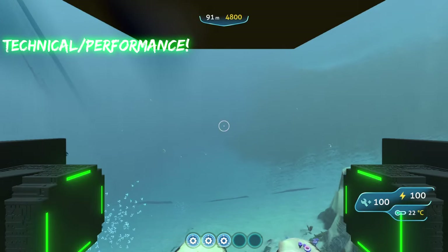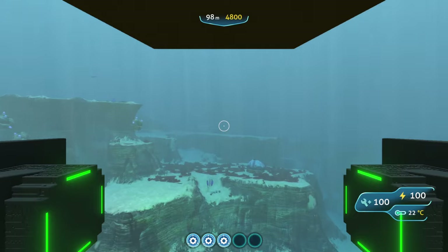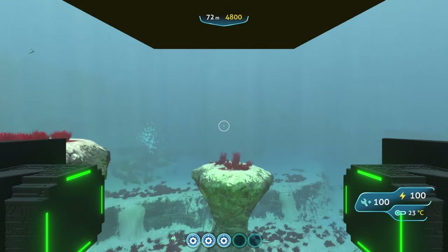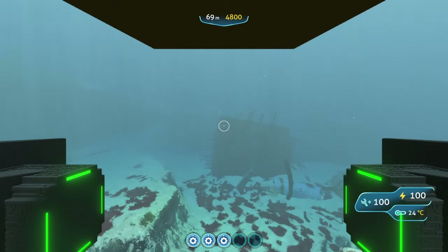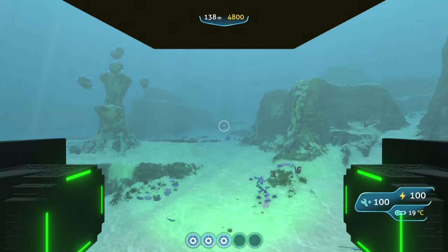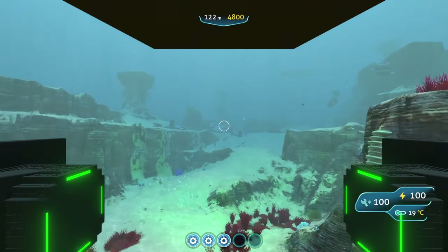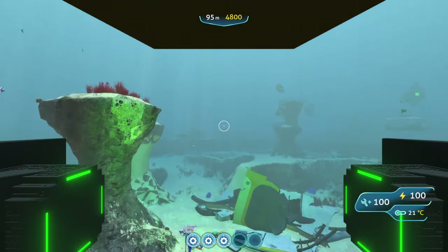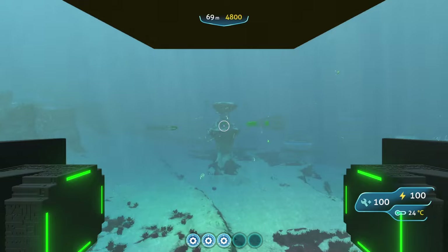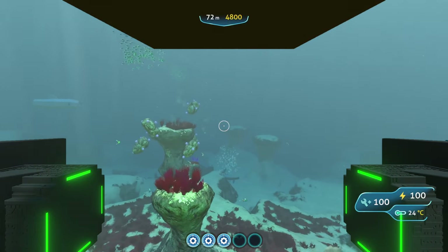As far as handling goes, the submarine moves pretty fast and doesn't take long to reach a good speed. It turns pretty well without any real issues, so overall it handles really smoothly. The cockpit view is actually really nice because it's very visible — I can see basically everything in front of me.